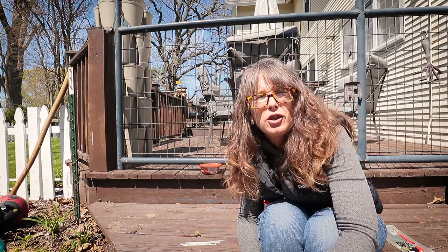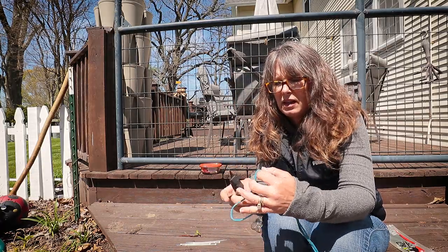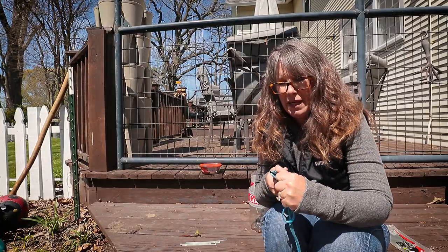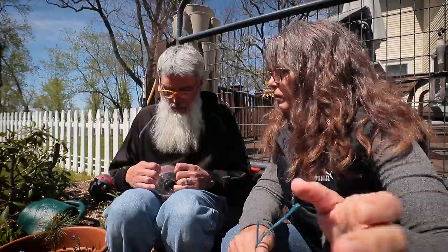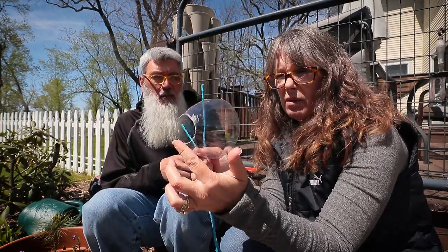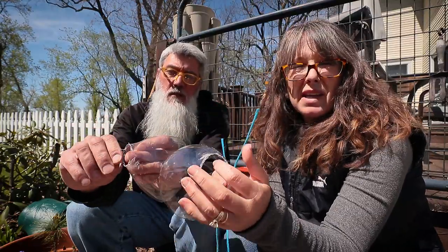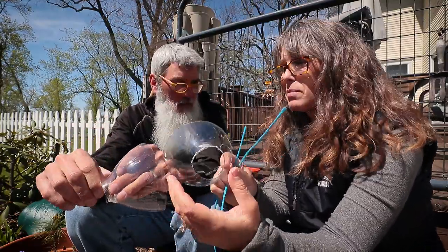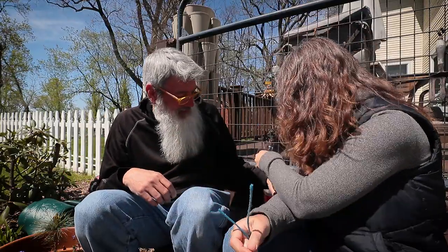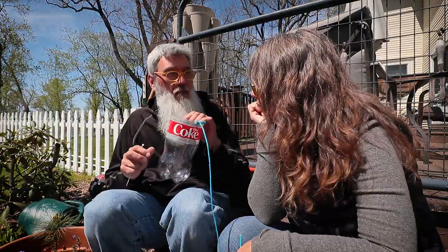I am 100% tomboy — there is nothing about me that's very girly. Todd decided to go ahead and cut a bigger hole. This one's a little smaller. I don't think Michigan's got very big monster crawdads, but just in case — thanks!